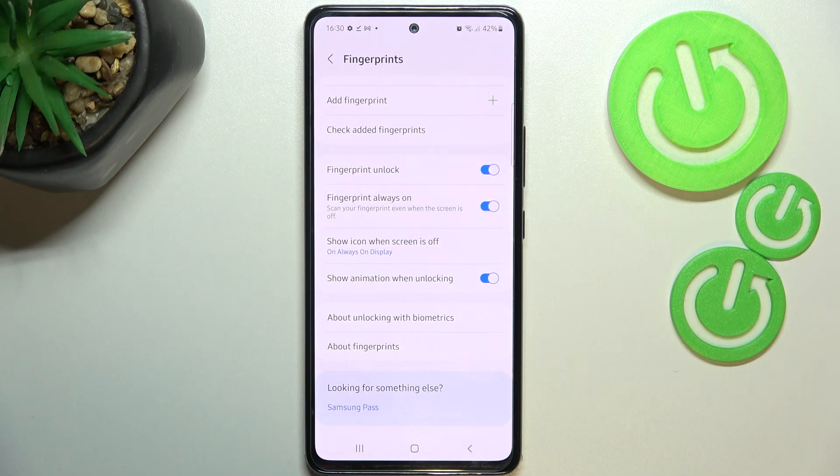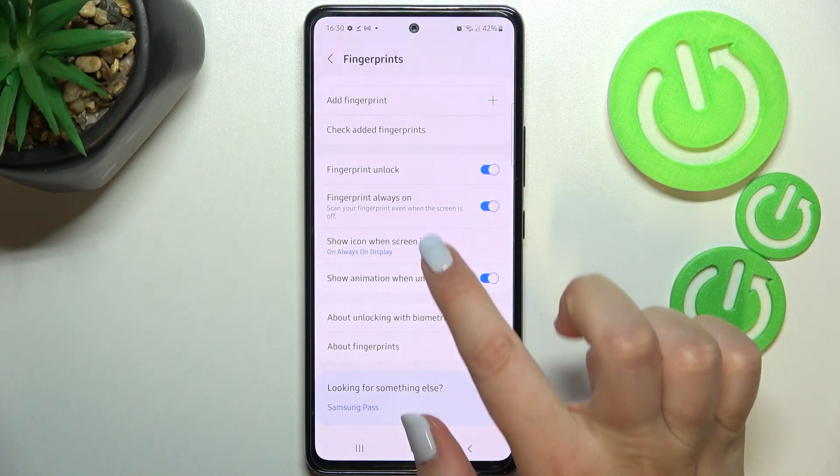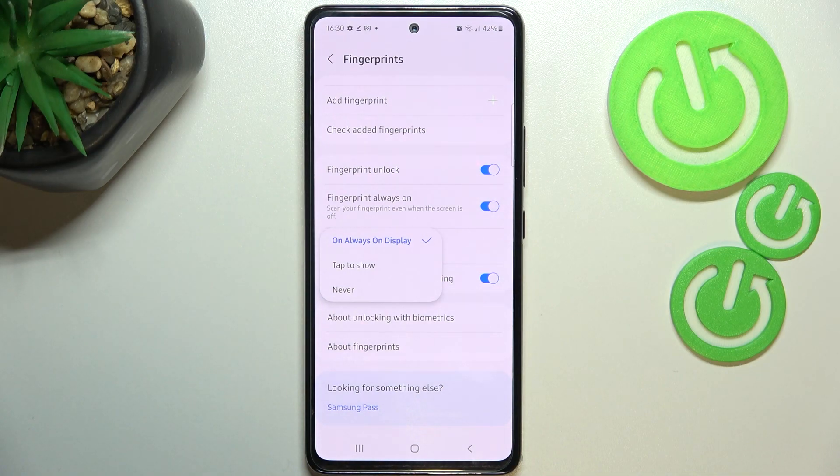You can decide if you want to use the fingerprint as an unlock option — it is definitely turned on. You've also got Fingerprint Always On, which means you'll be able to scan your fingerprint whenever you want, even when the screen is off. You can show the icon when the screen is off, and decide if you want to show it on Always On Display — tap to show, or never. You can also decide if you want to show animation when unlocking.